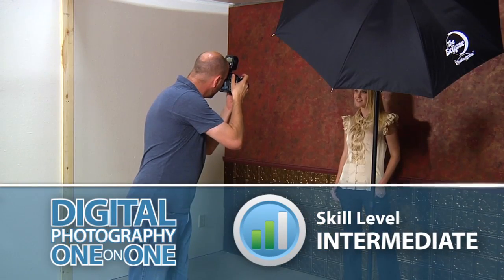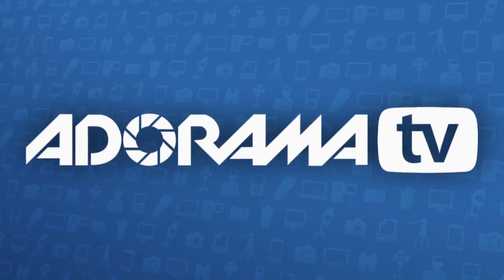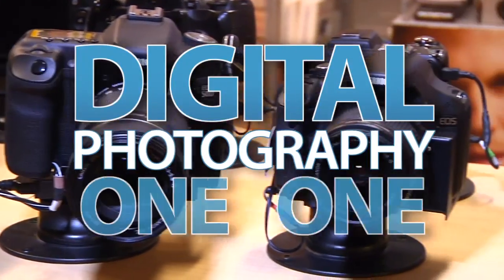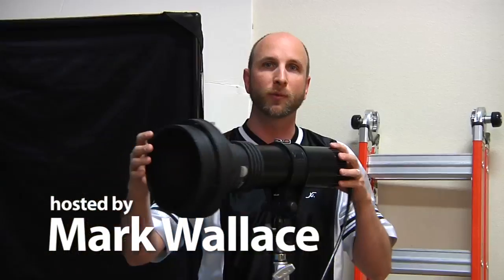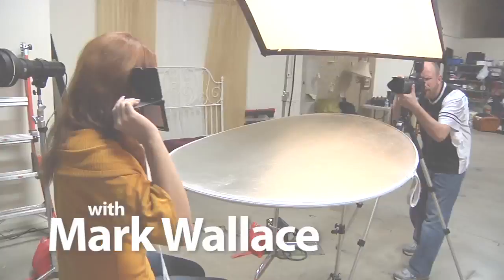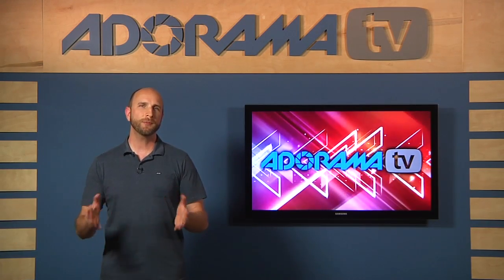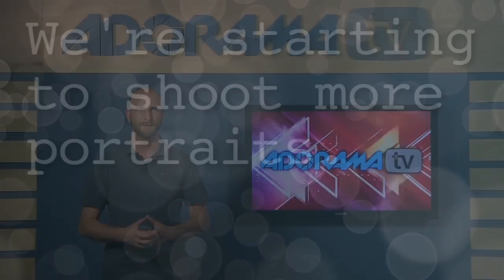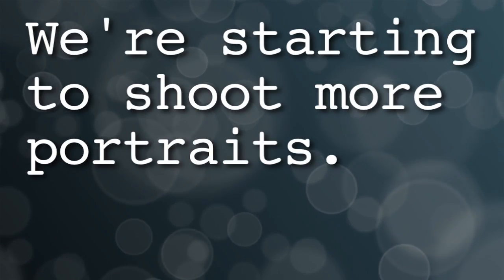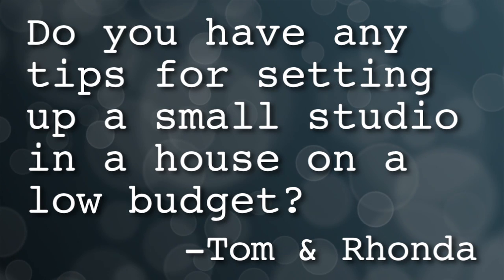This week I'll show you how to use speed lights for shooting in a small space. Adorama TV presents Digital Photography One-on-One, where we answer your questions. Here's your host, Mark Wallace. Hi everybody, welcome to this week's episode of Digital Photography One-on-One. We have a great question from Tom and Rhonda in New Haven, Connecticut: we're starting to shoot more portraits — do you have any tips for setting up a small studio in a house on a low budget?